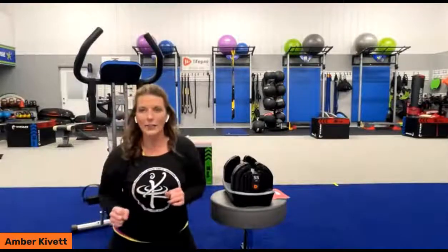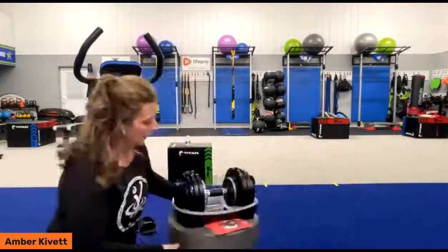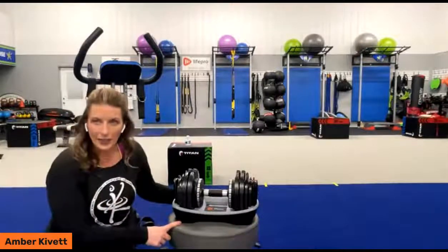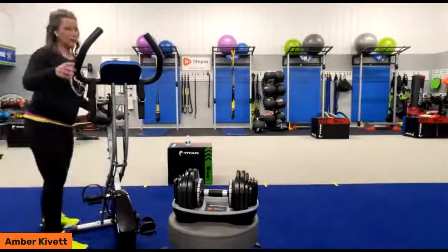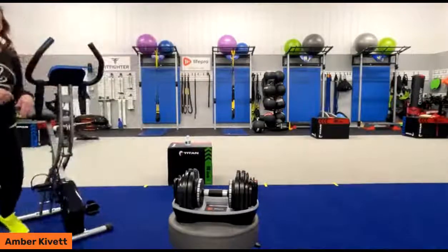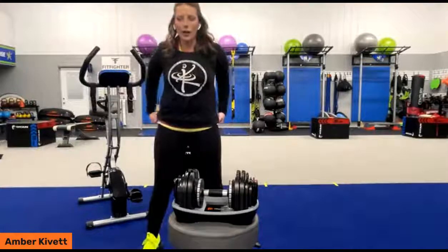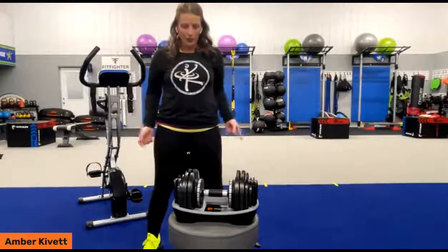We have had a set of dumbbells called the Power Flow, and now we have the Power Flow Pro. I have it on a height-adjustable stool because it weighs 55 pounds — I typically don't lift 55 pounds, but I can. I don't have a set of 50-pound dumbbells in my gym because I don't use them very often. So if you have a spouse, friend, or brother who wants the heavier weights and you don't want to buy lots of different weights, these are adjustable, really, really easy.